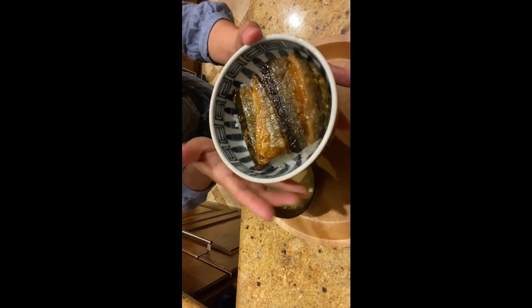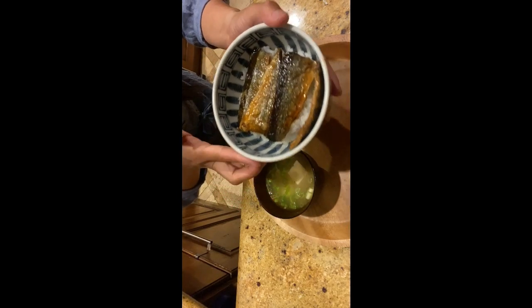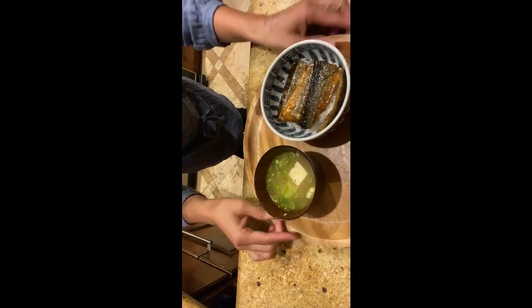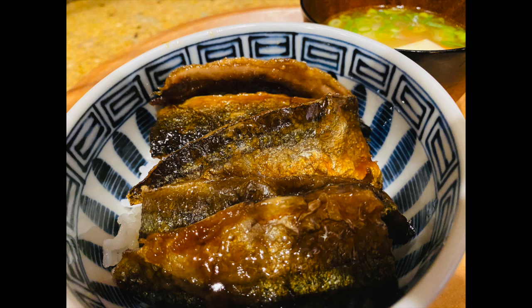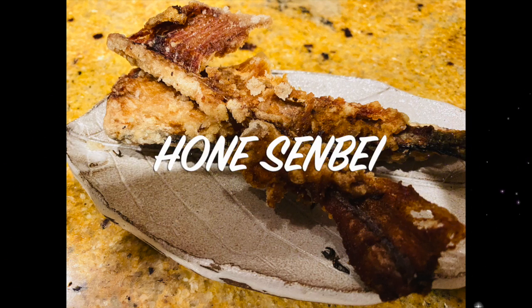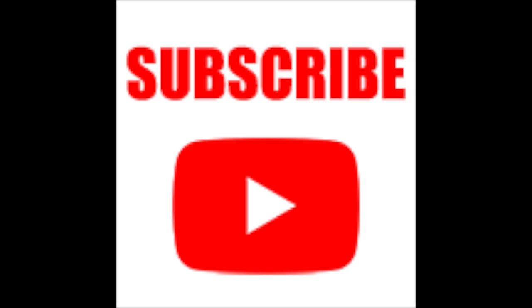As you remember, we cut the fish into three pieces and there's the bone left. We can deep fry the bone dusted with potato starch or cornstarch. It's called honesenbei and it's a great snack. If you are new to this channel, please don't forget to subscribe.